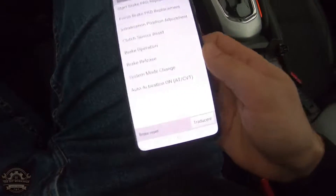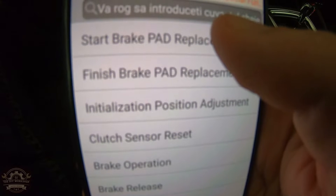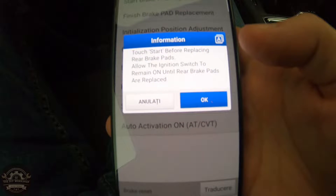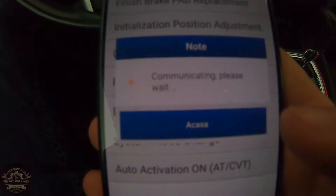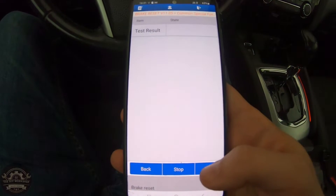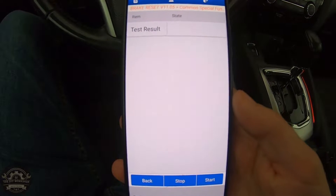We then retracted the actuator using a diagnostic tool. On this Nissan, no matter the diagnostic tool you will get this message. Don't worry, you can turn off the ignition until the brake pads are replaced and then turn it on again. You will hear this loud noise until its full retraction.